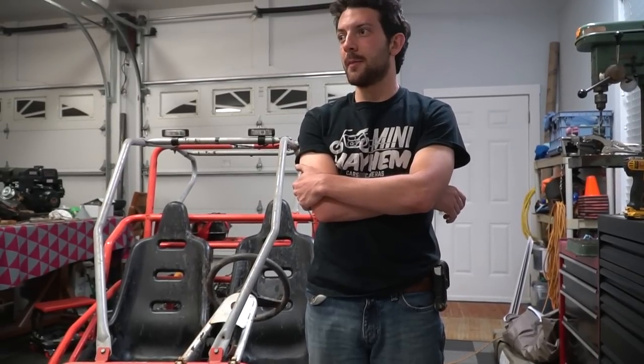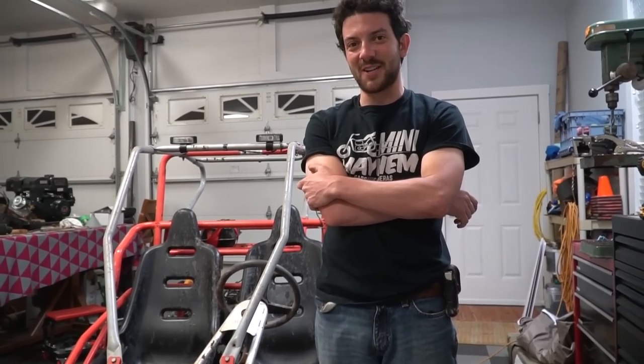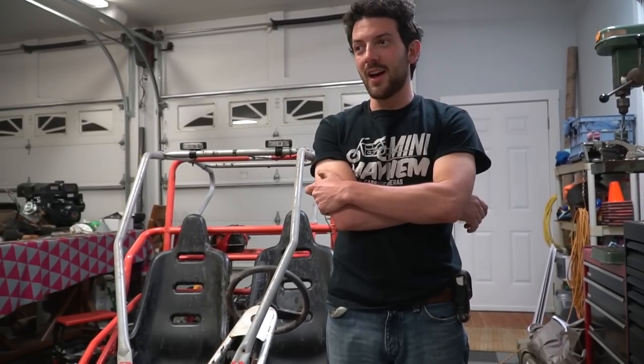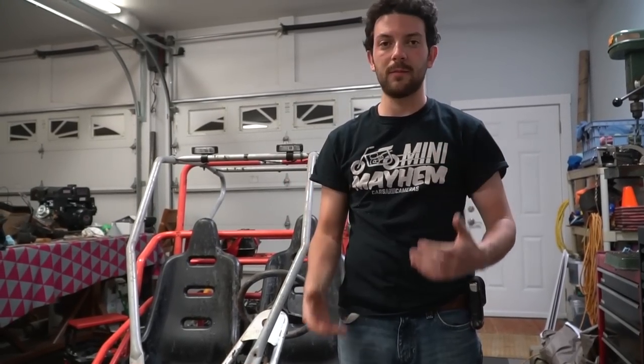Next up, maybe the monster truck. We got some pretty sweet ATV tires for it — bigger ones, which will up the top speed and they'll be grippier. It's going to be a beast. Thanks again for watching the video, guys. Don't forget to leave a thumbs up. See you next time.